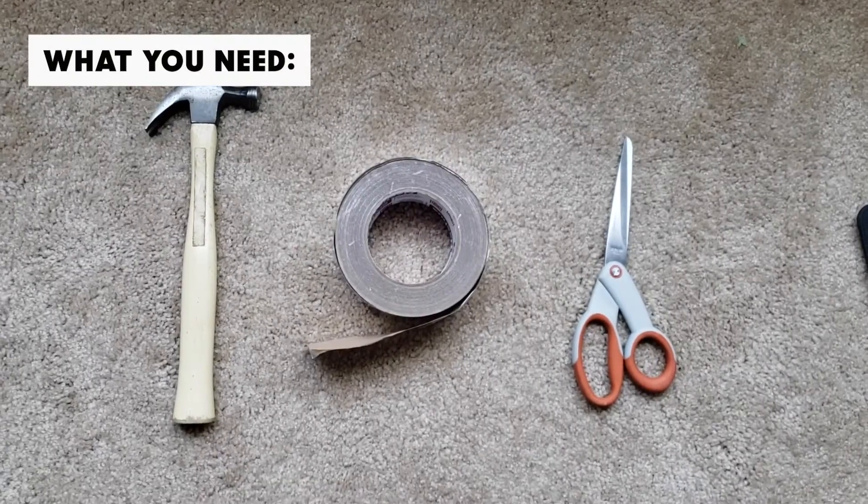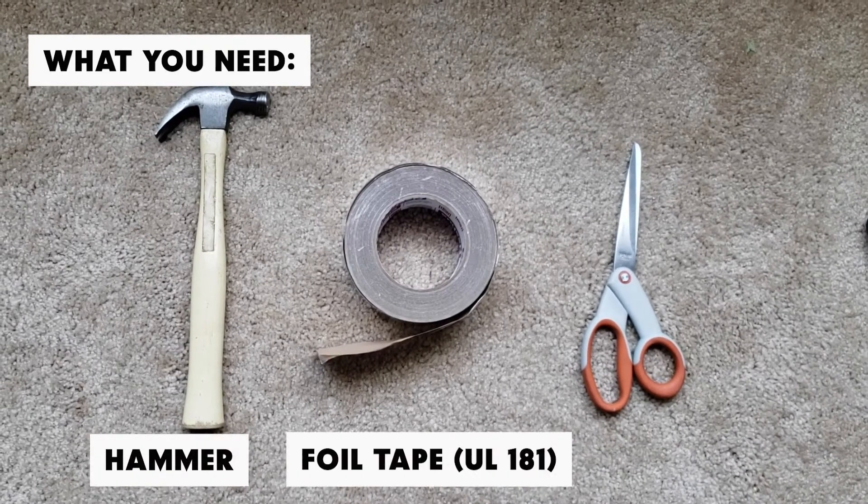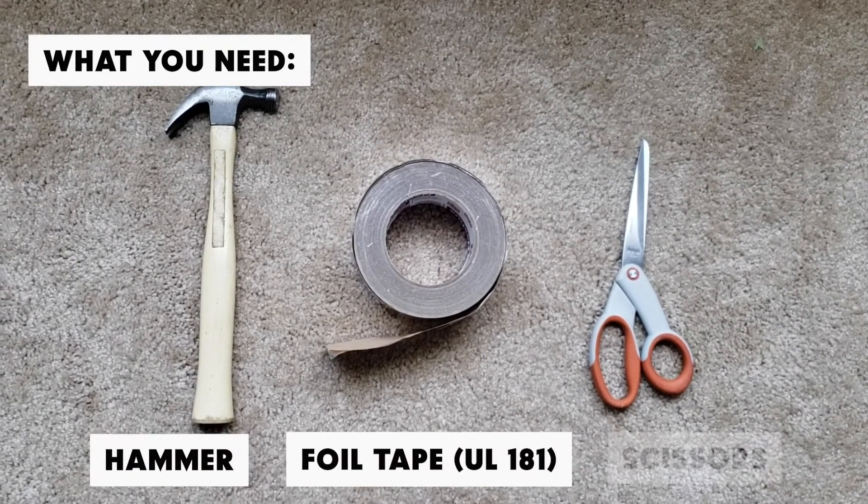The tools that you will need for this project are a hammer, a roll of foil tape — also called UL 181 — and a pair of scissors.